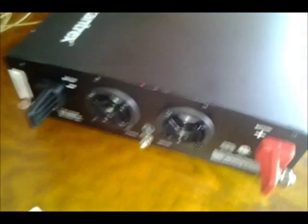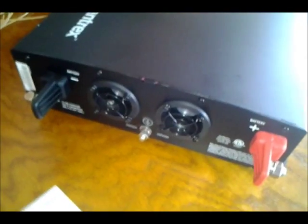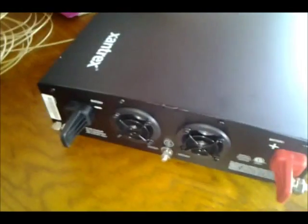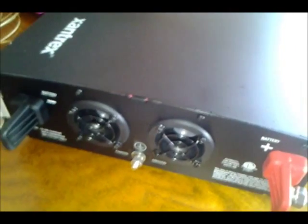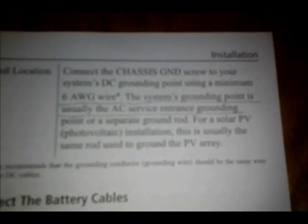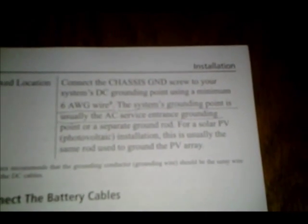The back has really nice lugs for connecting positive and negative. It's got two fans, and from what I understand these fans don't run continuously, which is good — that's a common complaint among inverters. The fans are typically not great quality and don't draw air through in the correct way. There's also a nice ground connection here — it says to use number six wire to ground this.